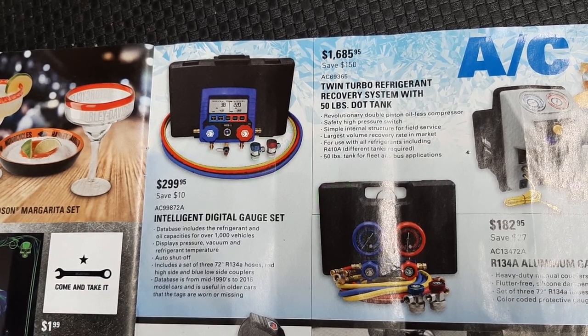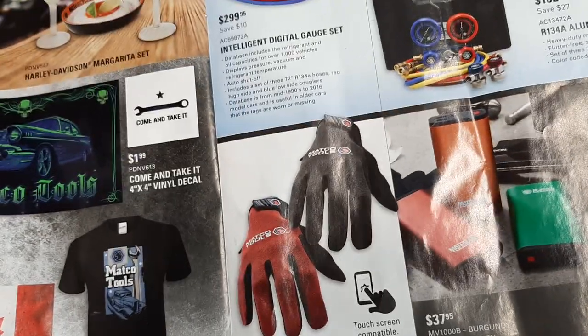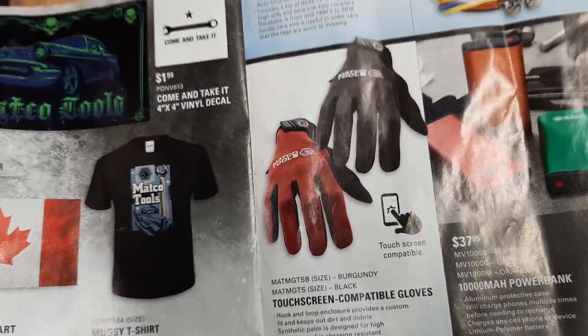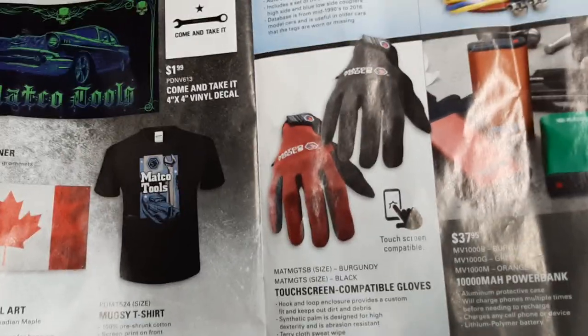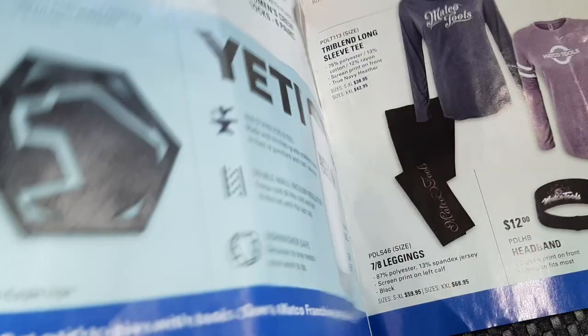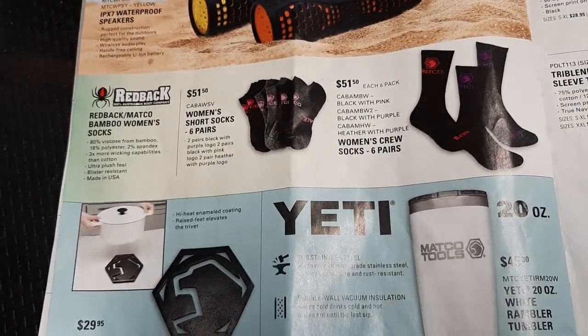$1,685 for a twin turbo refrigerant recovery system with a 50-pound DOT tank - nice for a home setup or a smaller shop. We've got some power banks, some gloves - looks like $25.50 for the gloves, and they are computer compatible.